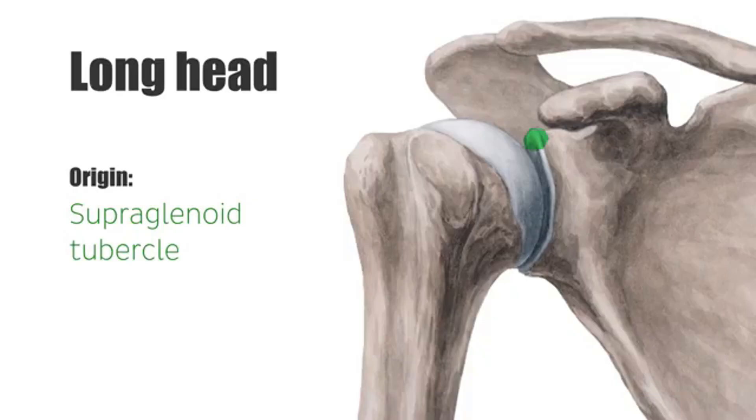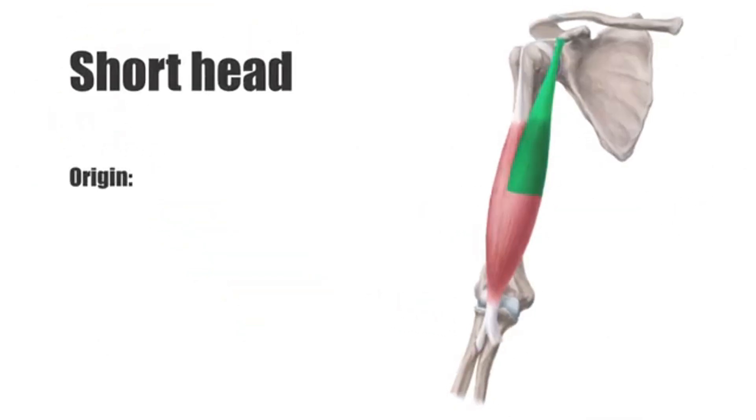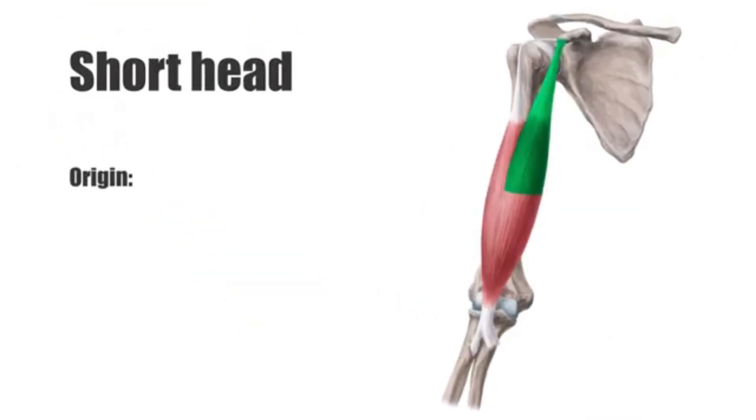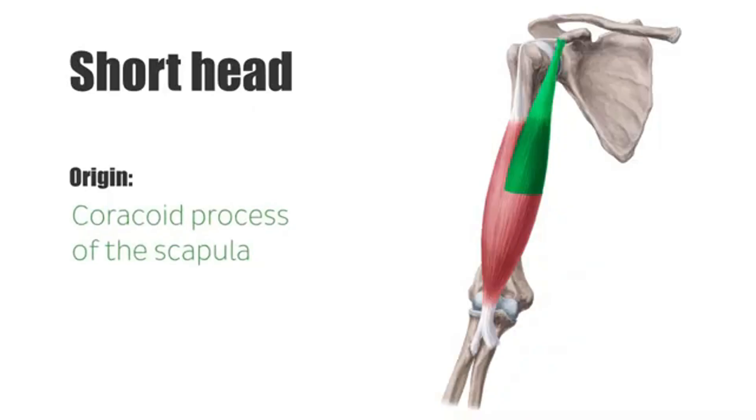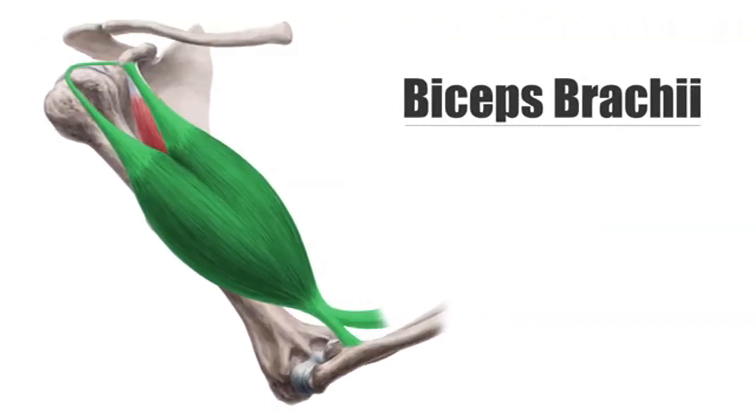The biceps work more when the hand is supinated — palm facing up — during elbow flexion. The brachioradialis gets more targeted in a neutral position with palms facing inward, like a hammer curl grip. The muscles work together, and research shows targeting them with varied grips and angles maximizes hypertrophy.